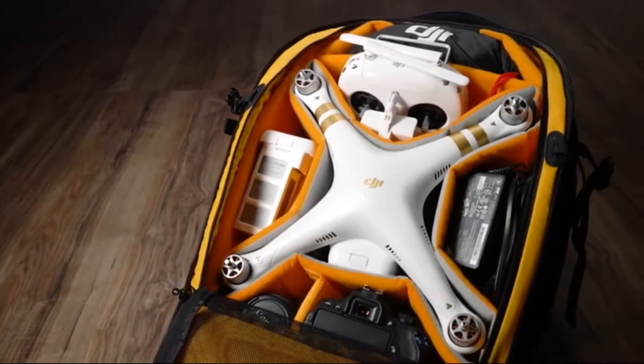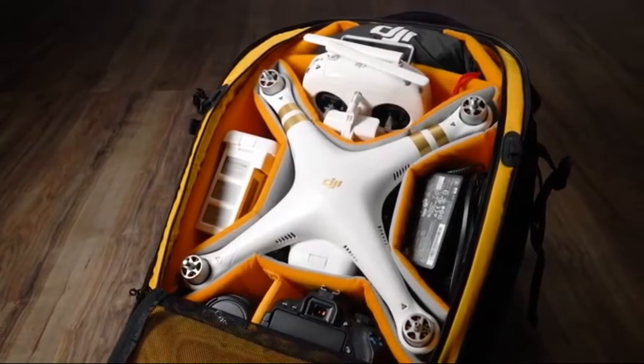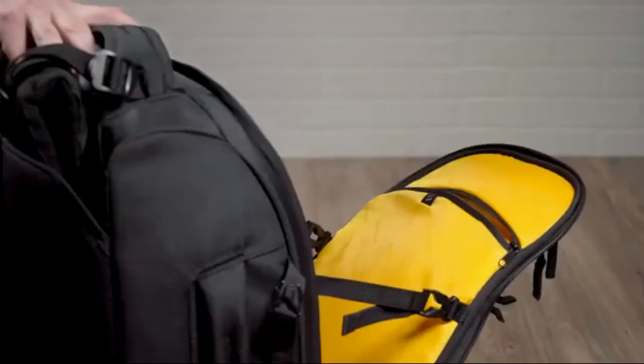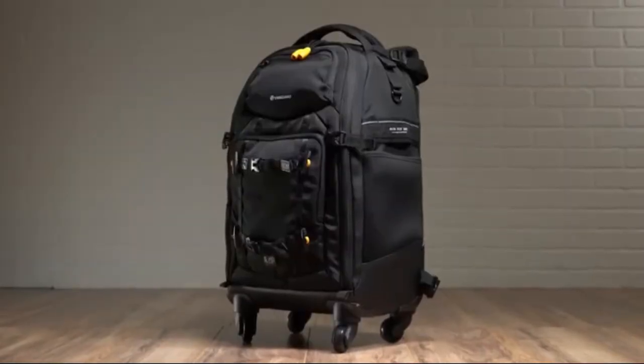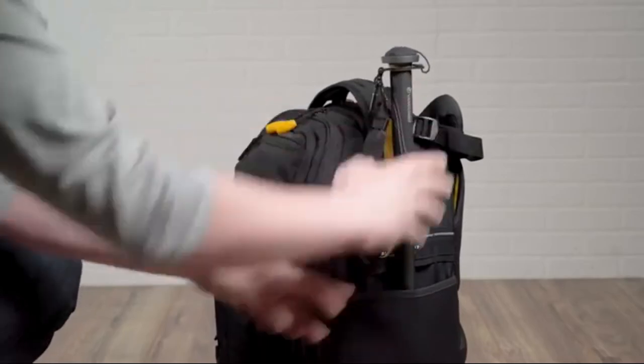The 58T can also be reconfigured for a drone and drone accessories using the provided gray inserts. The bags also feature a plethora of dedicated pockets, including a laptop sleeve, organizer for daily accessories, and specifically the 58T features an additional side pocket for things such as a water bottle or monopod.